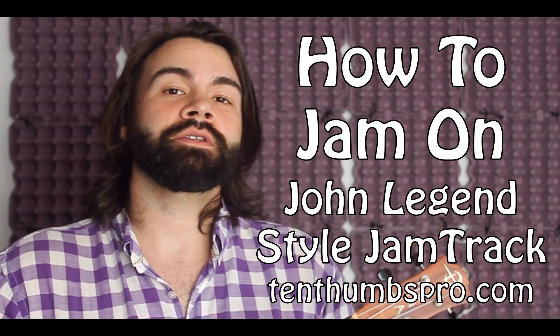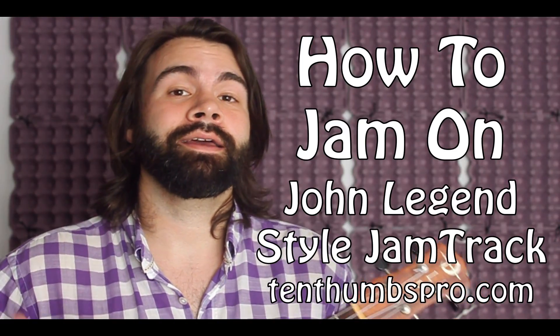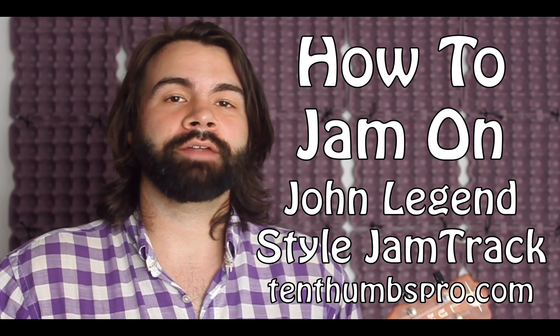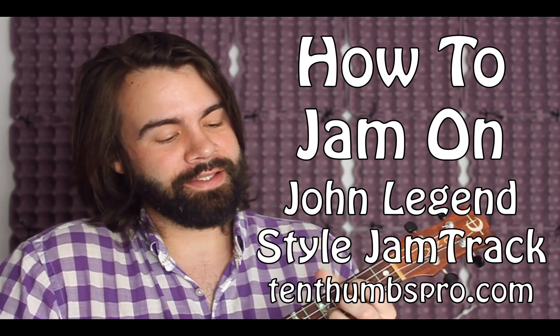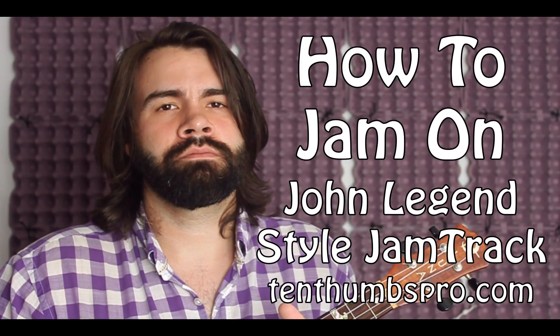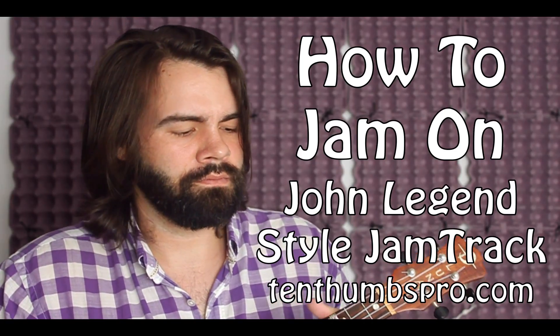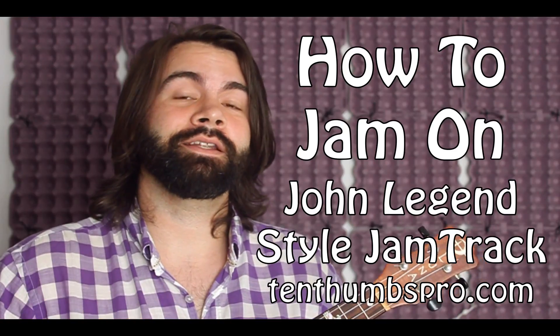We're going to show you how to look at the chords, which scale to use over it. We'll be showing you two shapes of the E minor pentatonic and how you can bridge them together with slides. And then I'll show you a motif, kind of a lick that you can use and build off — all kinds of cool stuff. And this is the very first time in the history of 10 Thumbs that we are actually doing the whole lesson electrified.